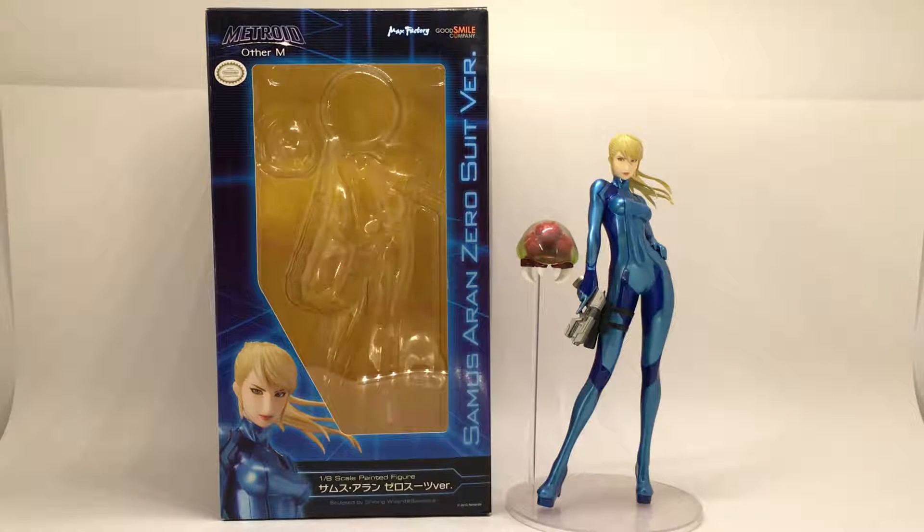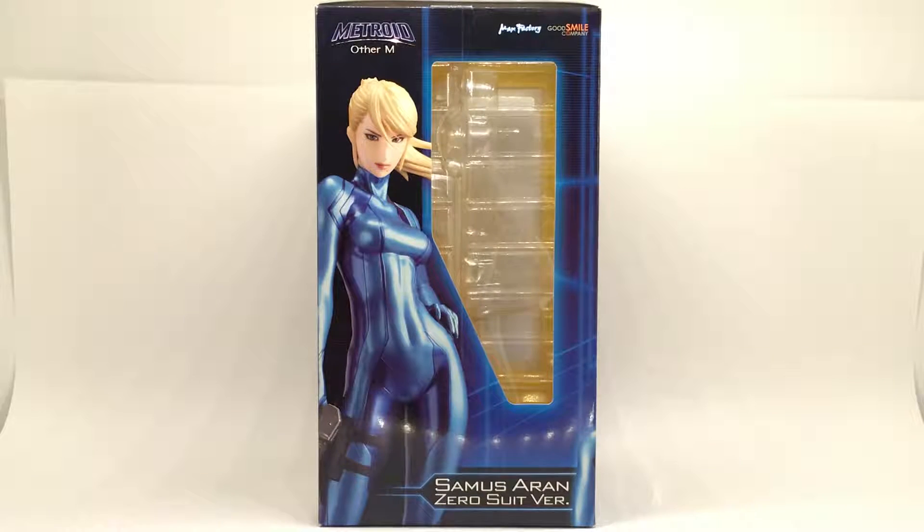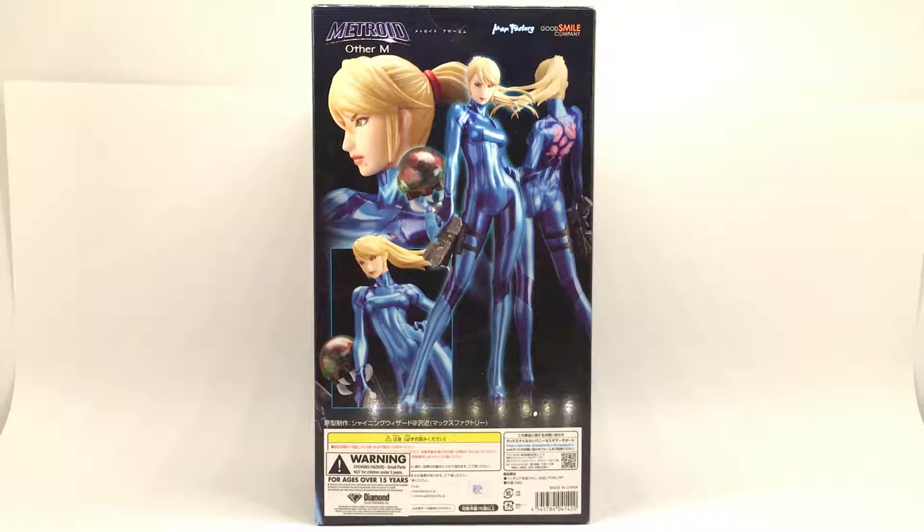Animated Dreams here with a full review. This is Zero Suit Samus from Metroid Other M, or the whole Metroid series, and this one is manufactured by Max Factory. I really like Zero Suit Samus so I decided to get her, though I have never played Other M before, so that's kind of the downfall.